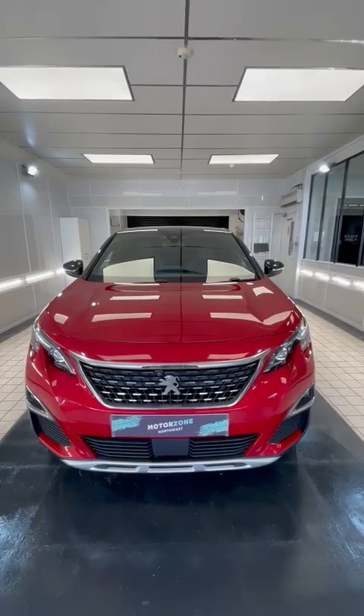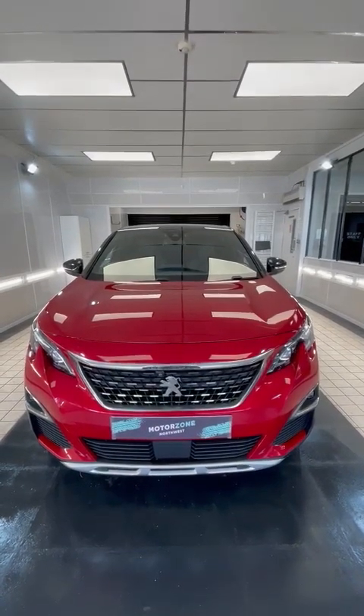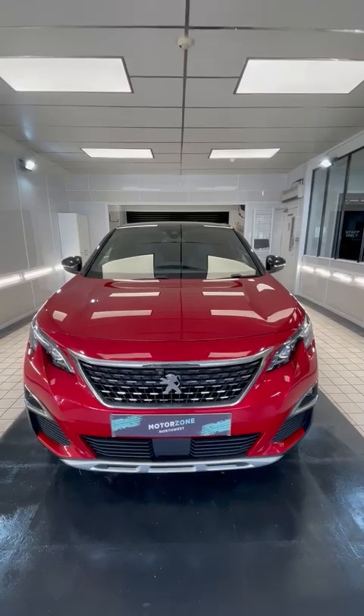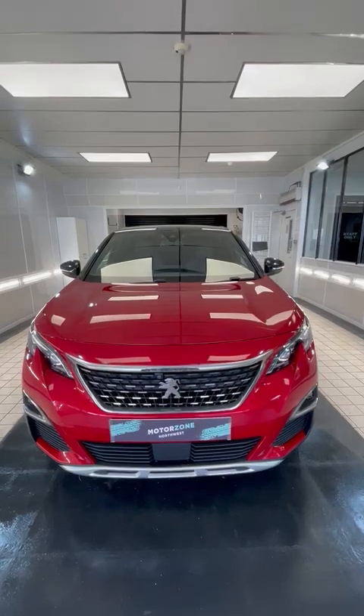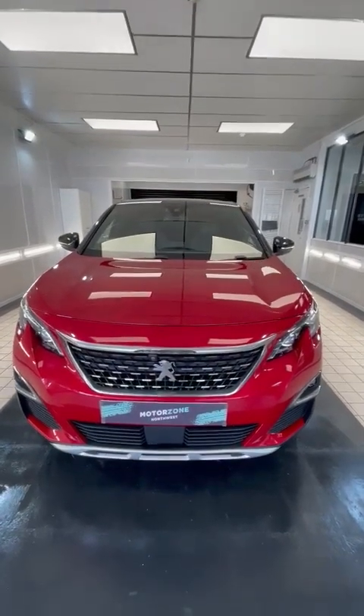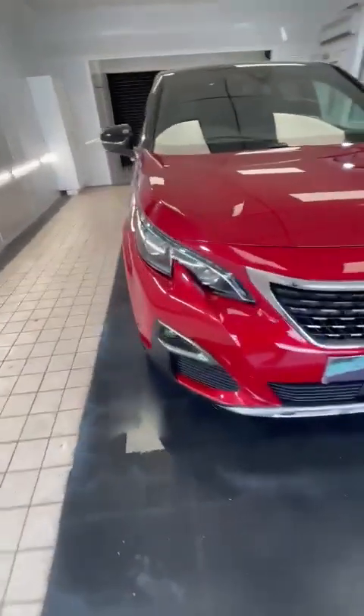Hi, welcome to Motorzone Northwest, and thank you for inquiring about our Peugeot 3008. The purpose of this video is to give you a full walk-around description, warts and all. I'll point out everything we find as we walk around together, so we'll start off at the front driver's corner.